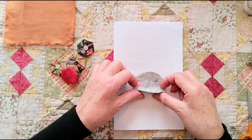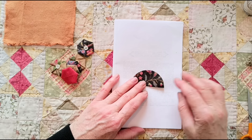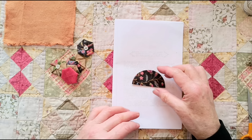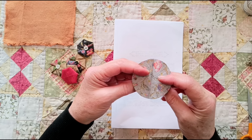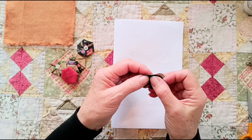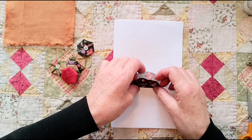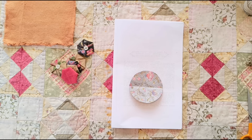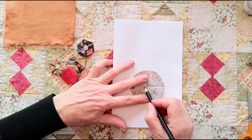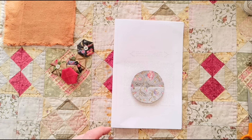You need to find the centre. The easiest way is to fold it in half — put a crease, open it up, turn it through 90 degrees, and fold it in half again. If you match up those two crease lines on opposite sides, you'll know you're on the exact quarter. Crease that. I'm going to put a little pencil cross in the middle just for the purposes of the video — those two lines meeting is my centre.